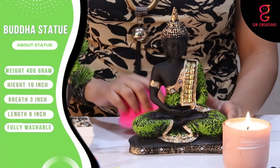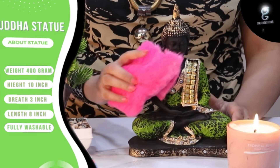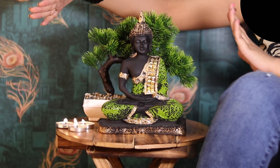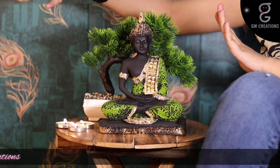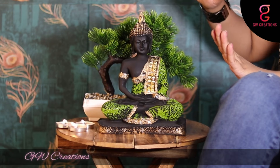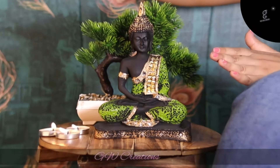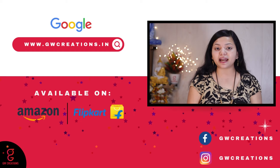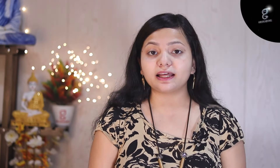No worries if it gets dusty — you can easily wash it with normal tap water and clean it with a cotton cloth. This combo presented by GW Creations is the perfect showpiece to add a sense of calm and enhance the beauty of your home. If you are looking for a good quality meditating Buddha statue and artificial bonsai plant, you should check out GW Creations sitting Buddha idol and artificial bonsai plant. That's it for today, see you again with more product recommendations. Goodbye!